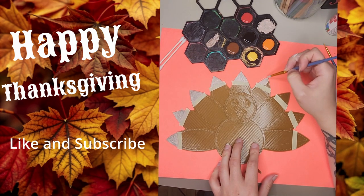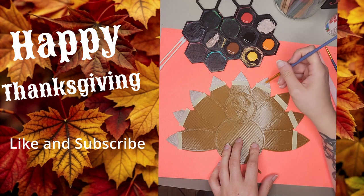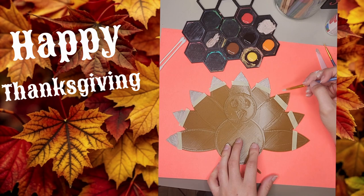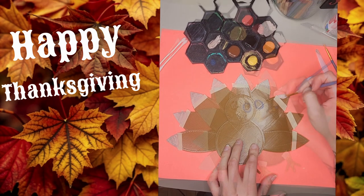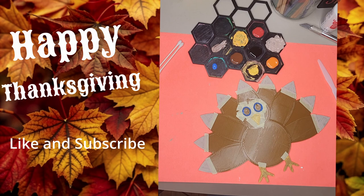This 3D printed turkey is perfect for a fun, festive family activity, or just to keep the kids busy while Thanksgiving prep is going on. I got my paint palette set up with classic autumn hues: earthy brown, warm orange, deep red, bright yellow, and even a bit of blue, black, and white for some special details.